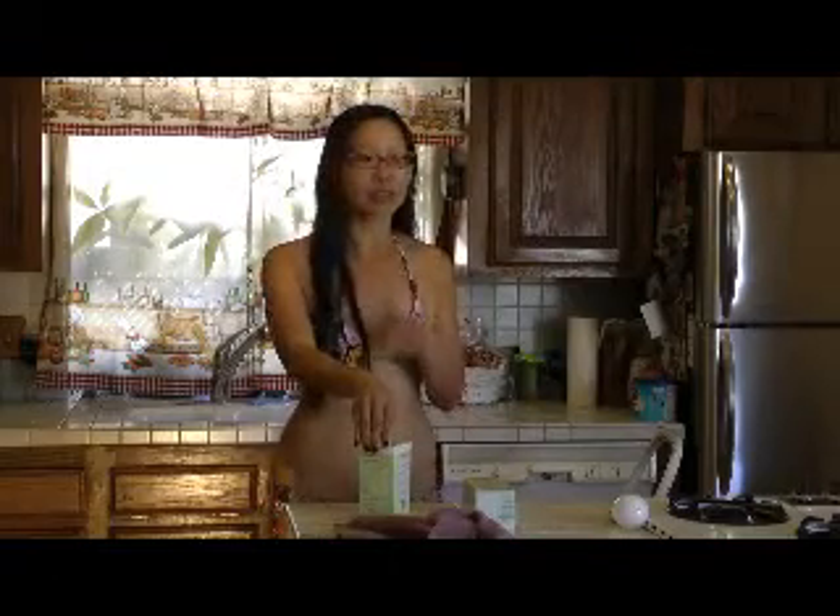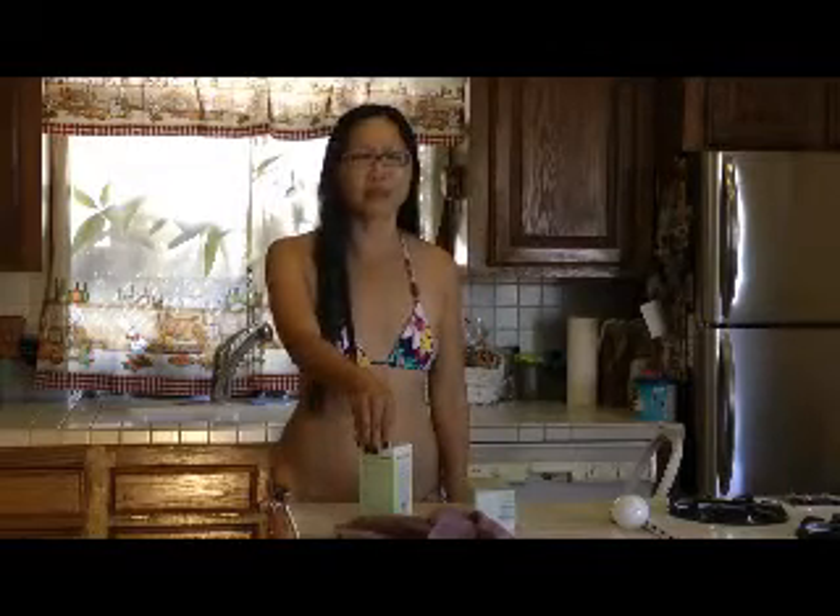When they had them at the 99-cent store, they had the Reveal ones which are like natural daylight, so I bought a bunch. Because in the regular supermarket they're like six dollars, and at Home Depot they're about four dollars — they're not cheap. That's partly why Europeans are starting to move away from these CFL lights.